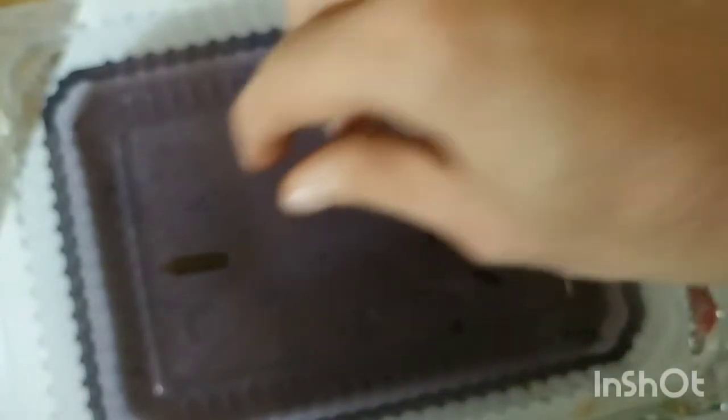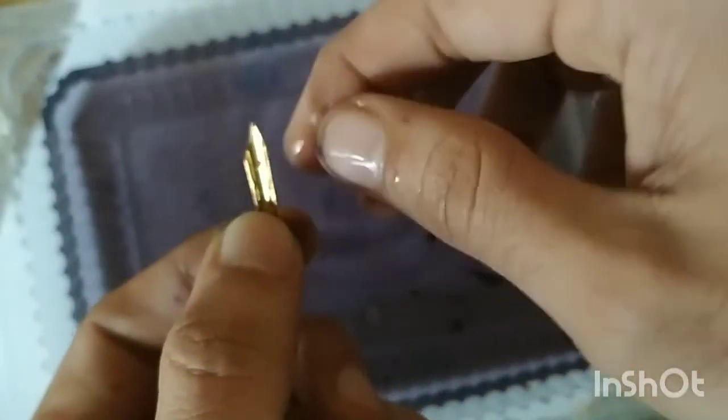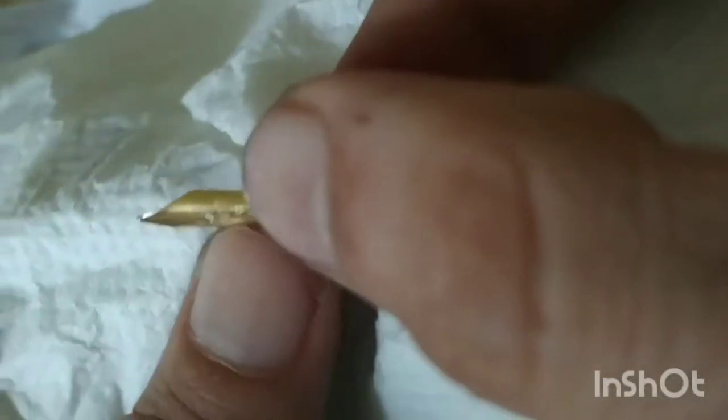Finally, the last piece is the nib. We're going to put it on tissue paper and press it lightly to dry it. That should have dried the nib, and we can put it aside. Let's now put the water away.